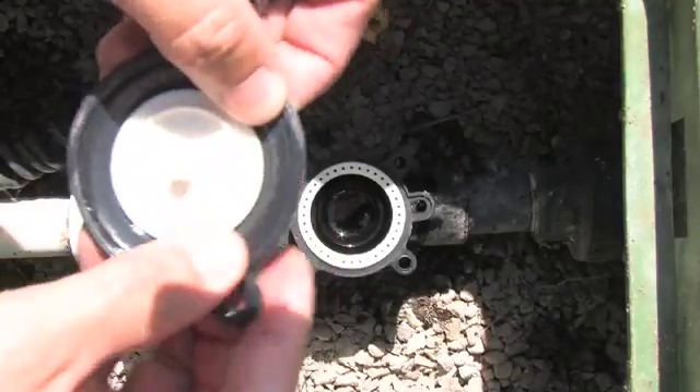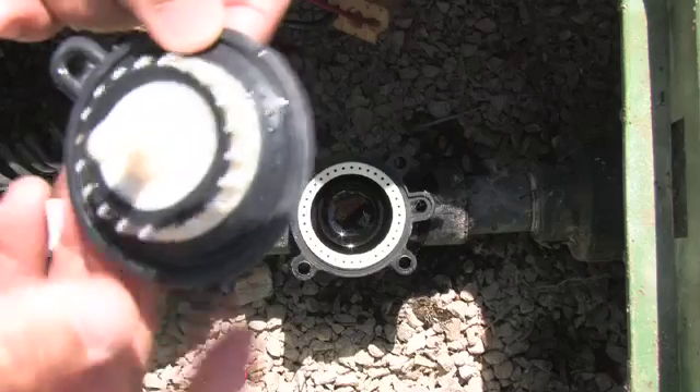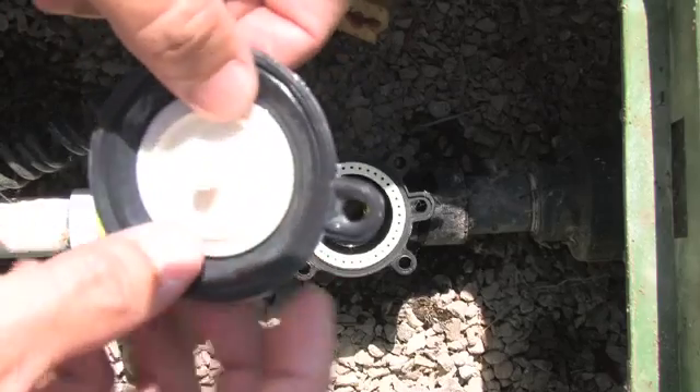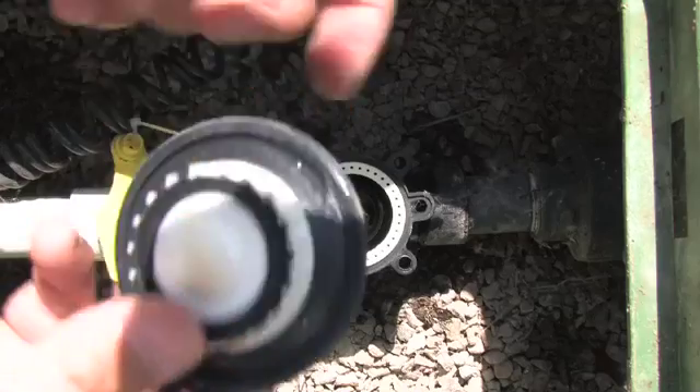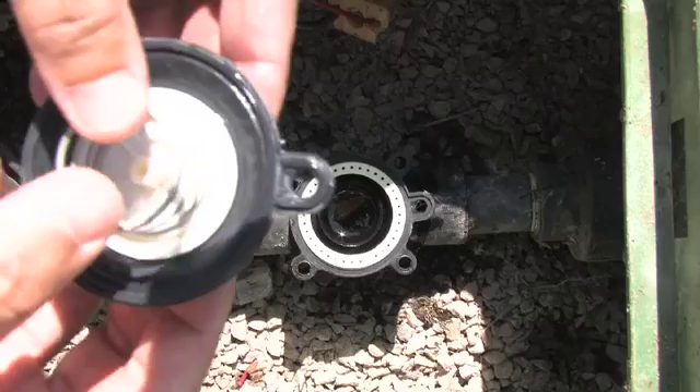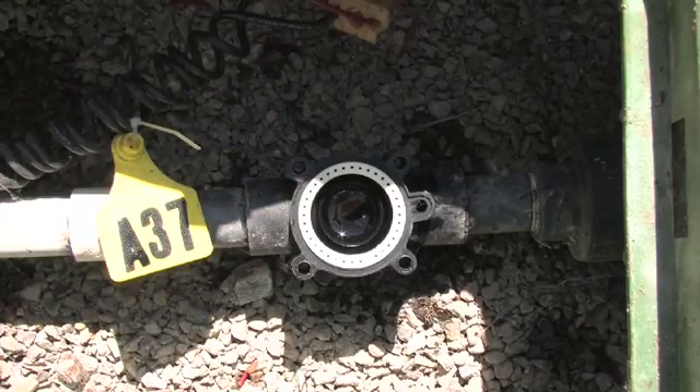We want to ensure that our diaphragm is nice and clean and that there's no tears or rip marks in the diaphragm. That'll cause the valve to not close properly. Once we ensure that this is clean and in good condition, we'll set that aside.